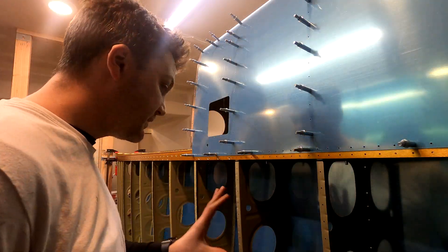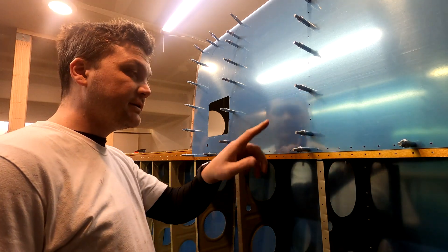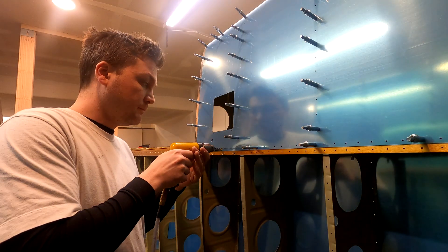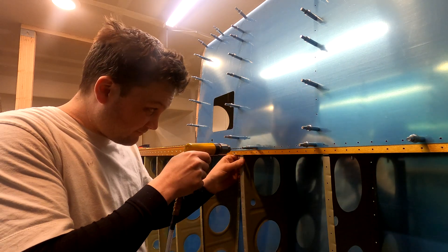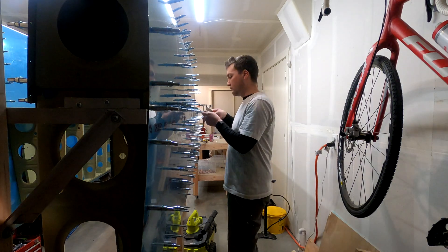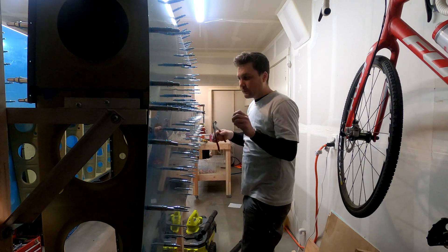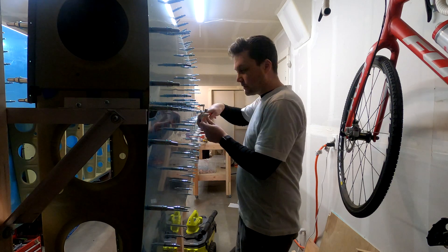I may have pre-drilled all of the skins per the instructions, but one thing that I do remember is that all of these still need to be pre-drilled. So all of this, again, will have to be drilled, then deburred, then dimpled, just like everything else. Now that the pieces going into the spar are pre-drilled, I'm going to remove the bleeding edge and finish the rest on the table.